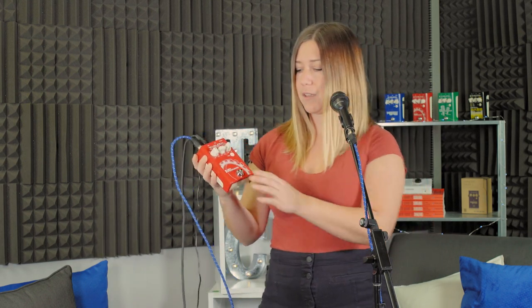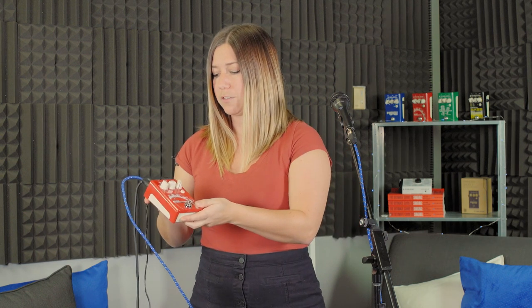So let me demo that for you here. When I turn it off — totally dry vocal. So with our update, all you have to do is go do that firmware update and come back.